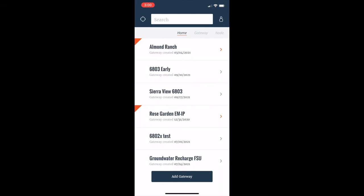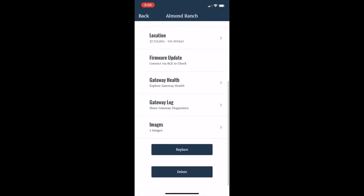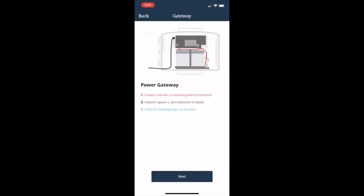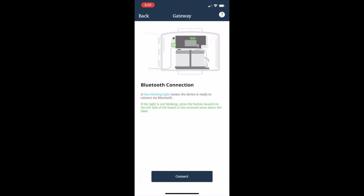Now we're going to use the Replace function on the EnviroMonitor app to connect the data from the new PCBA board to the data from the original gateway. Select the name of the gateway, go to the menu option in the top right, scroll down to the bottom and select Replace. You're replacing a cellular gateway — follow the directions on screen. Make sure that the blue light is blinking and that there is power to the board. Once the blue light is blinking, you can connect to the Bluetooth.